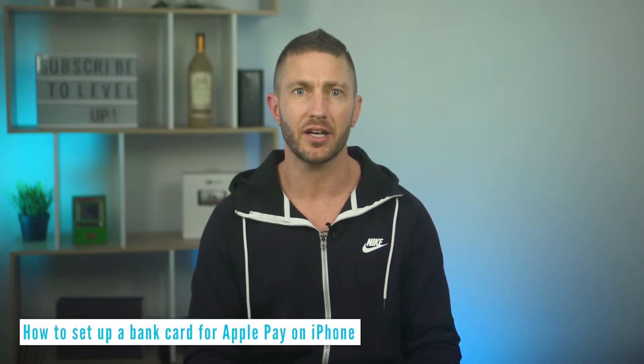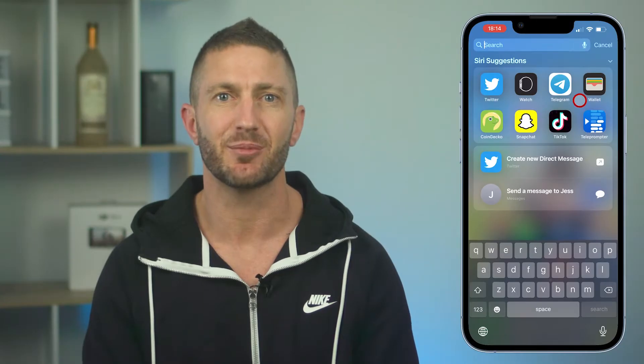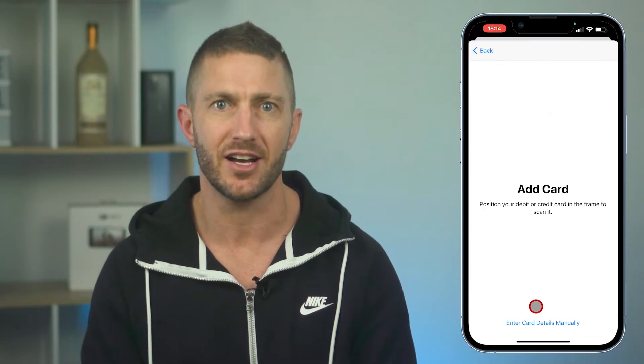First of all, you'll need to have a bank card or two already set up on your iPhone. Click the video in the description below to learn how to do that. But in summary, open your wallet app, then click plus and select debit or credit card. Press continue, then scan your card. You'll be prompted to put in your CVV card number by your bank, then click next. Then just agree to the terms and conditions — that's it, your card is now in your wallet on your iPhone.